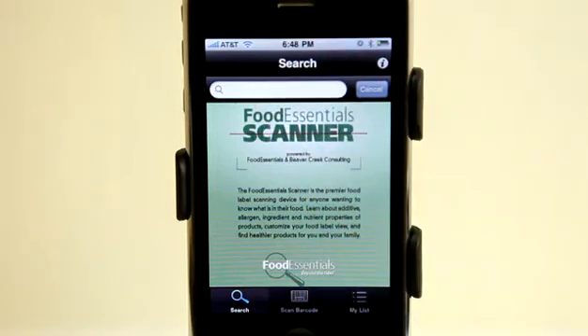By search, I could tap and search anything just in case I didn't have a barcode to scan.